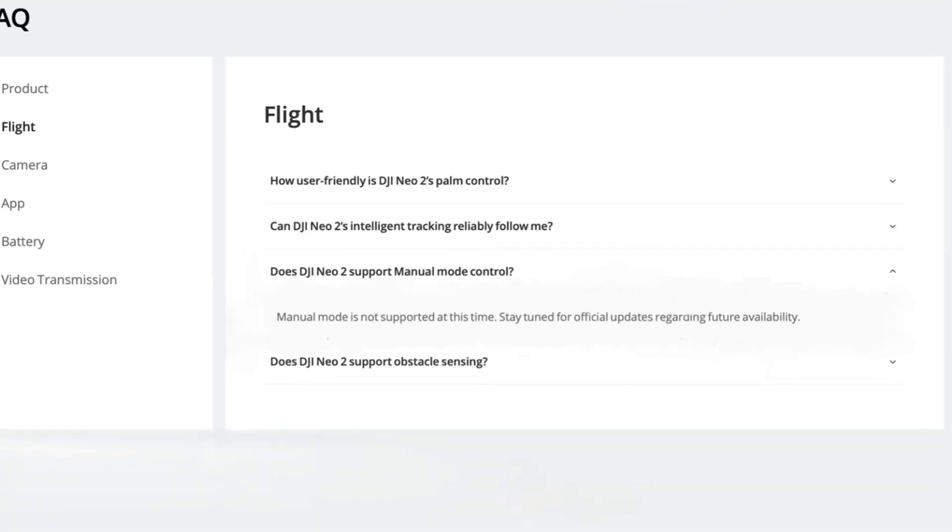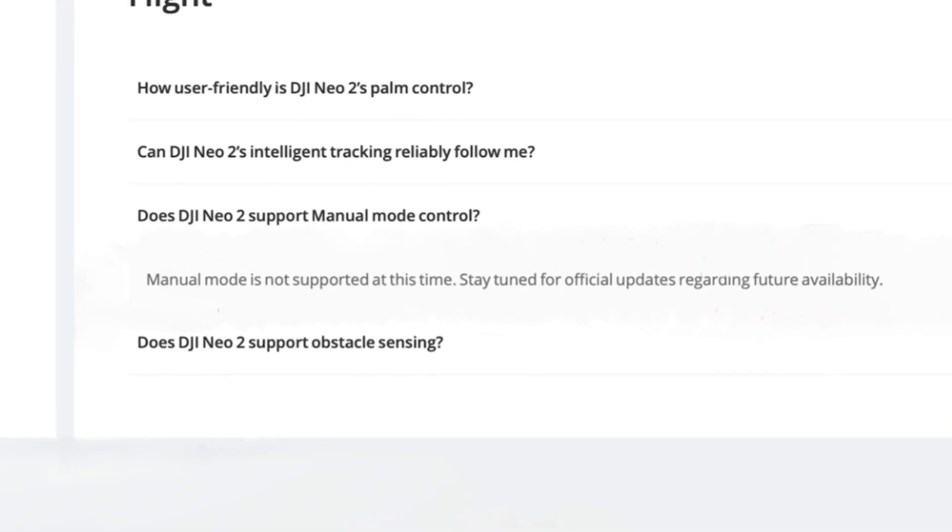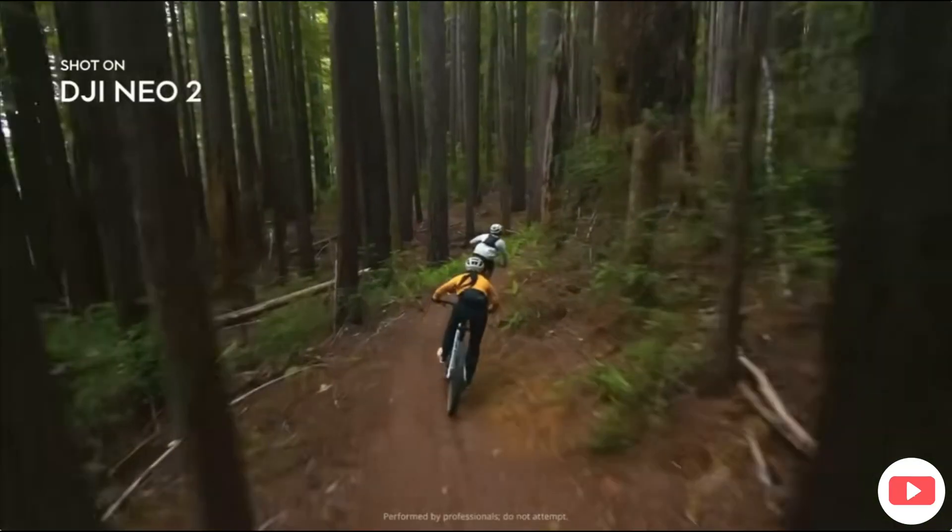Here's a massive one — there has been no confirmation on whether the Neo 2 has a manual mode. I'm hoping DJI adds this in if it's not a feature right now, because this drone really needs it. We're also hoping we can remove the prop guards to give it a lighter, more stable weight so it doesn't pick up as much prop wash as the Neo 1. As of filming, there's been no confirmation on manual mode.